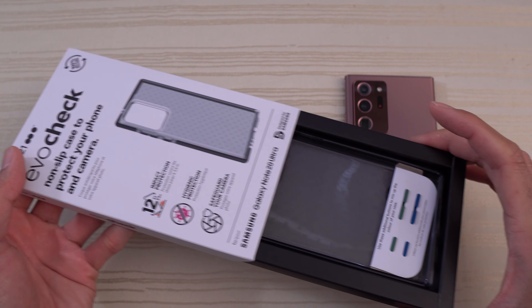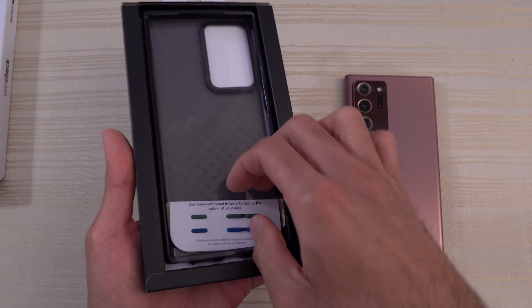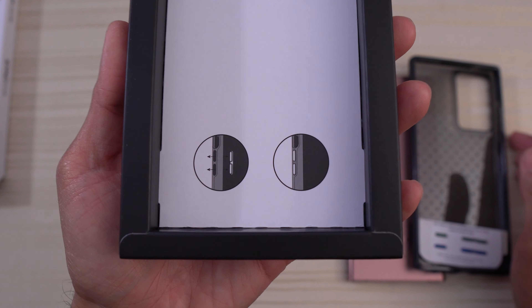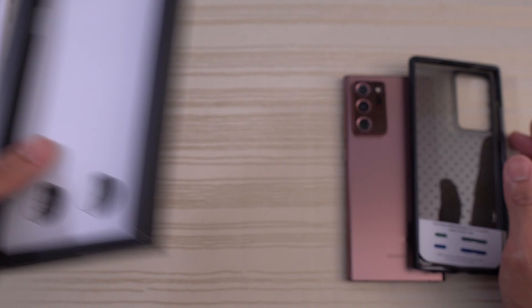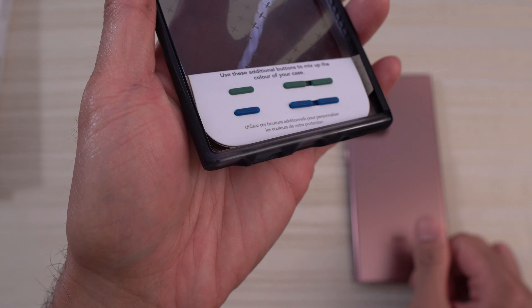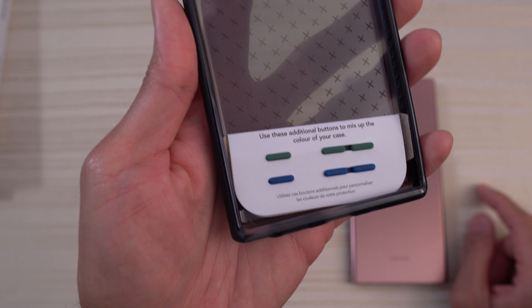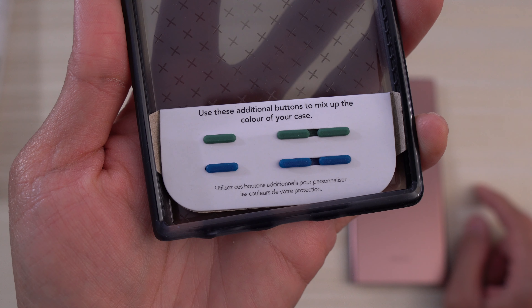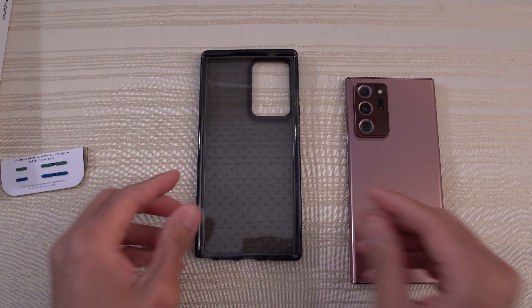We'll go ahead and slide this open. We'll put the packaging to the side and take out the case. There are instructions on how to replace the buttons — this does have replaceable buttons. You have your choice of black, which is already on the case, and then we also have a blue and what looks like a green color. Use these additional buttons to mix up the color of your case. Love the additional customizability.